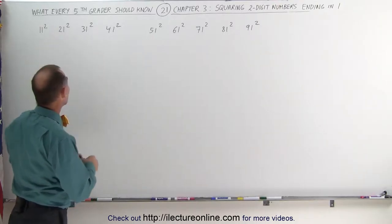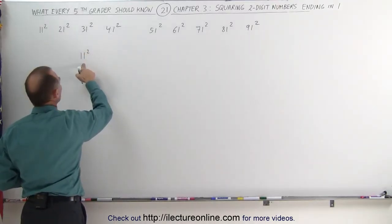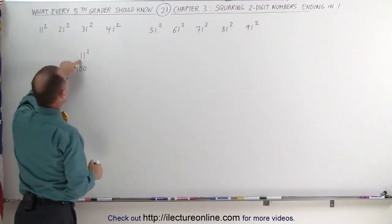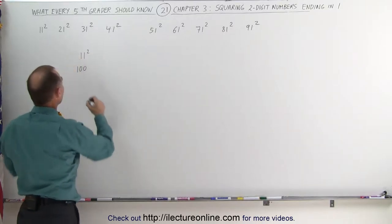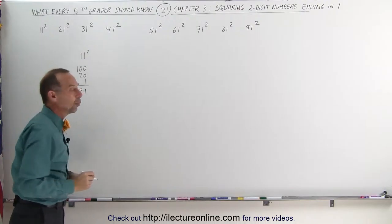For example, the number 11. If you want to square 11, what you do is take the first number and square it. 1 times 1 is 1, add two zeros. Then you take the first number and double it and add one zero — that becomes 2, add a zero, that's 20. Then you add a 1 to it, add it all up, you get 121.